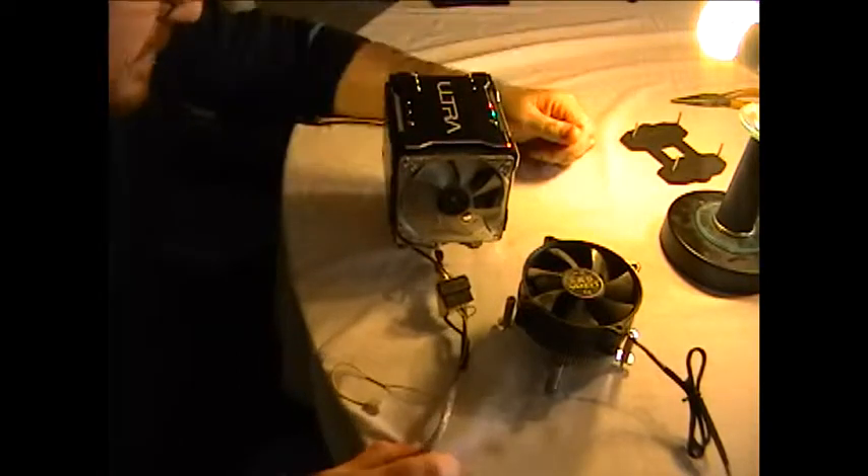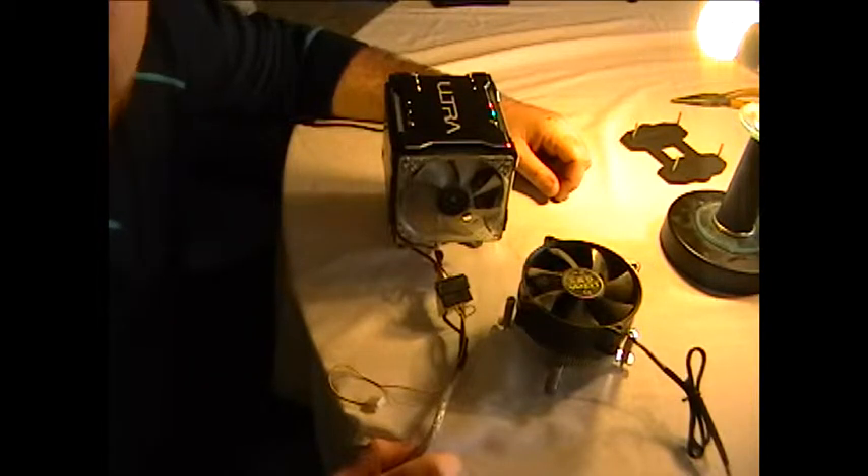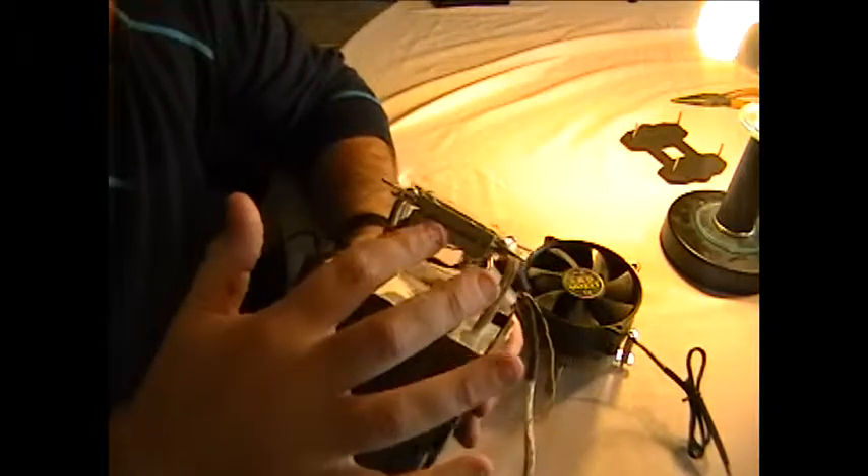But we're not going to use that one. We're going to use this one - this is mine, and it's much bigger. This is also made by Ultra, and the reason it's got all this extra wiring, other than just for the fan, is that this actually has what they call a TEC cell - the Peltier effect. There's a little module in between these two plates.